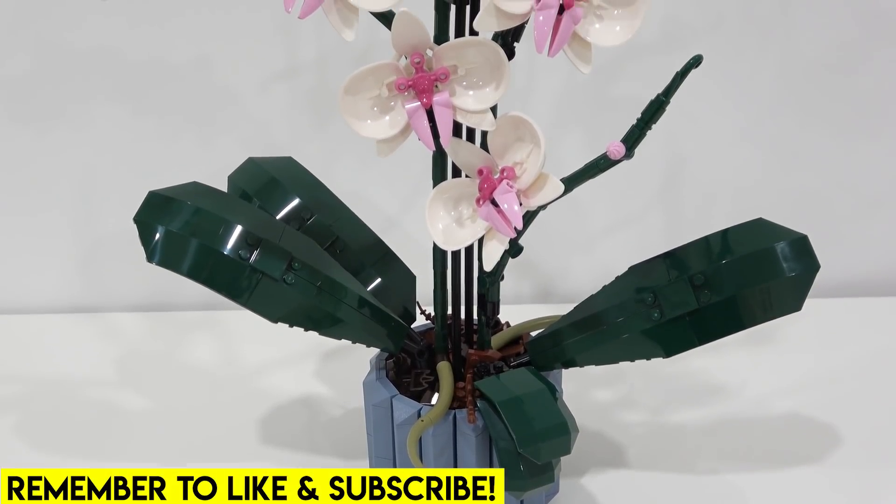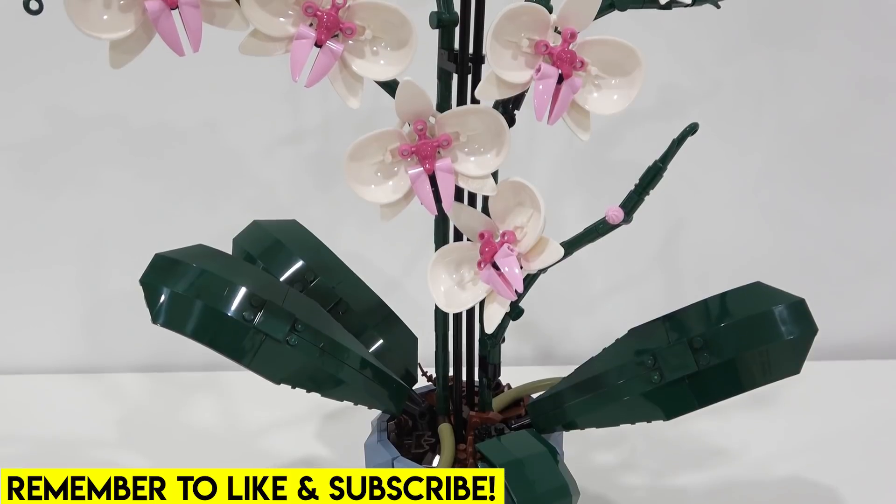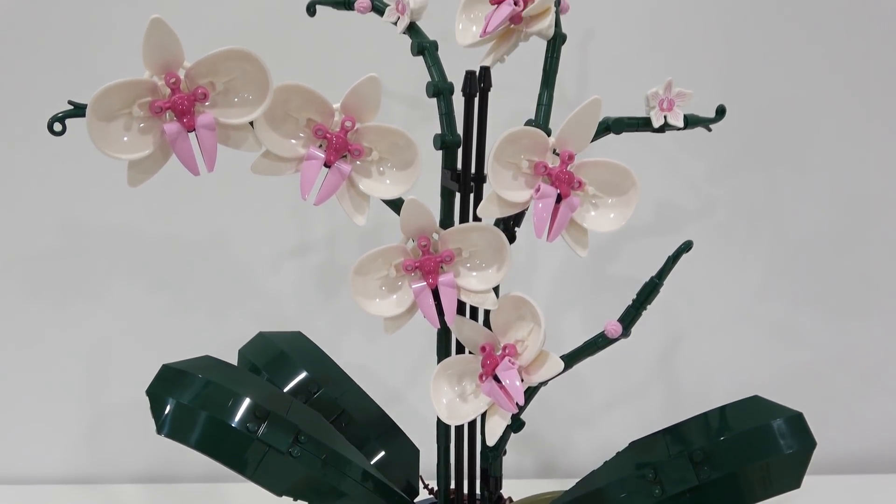Hello everybody, welcome back. Jordan here. Today we're going to be checking out the LEGO Orchid from the 2022 Botanical Collection.